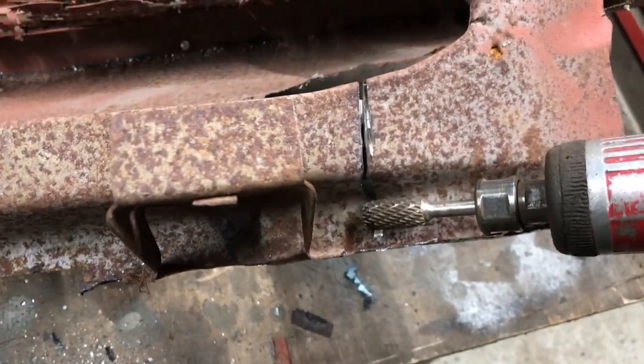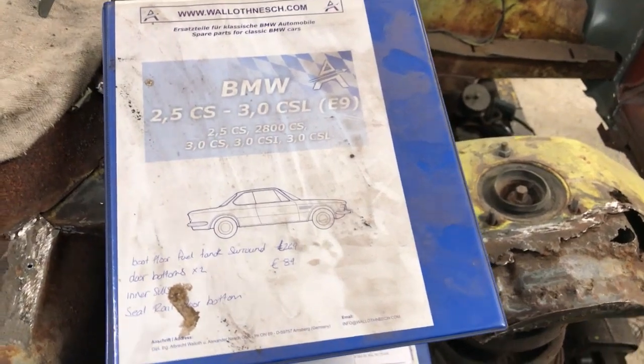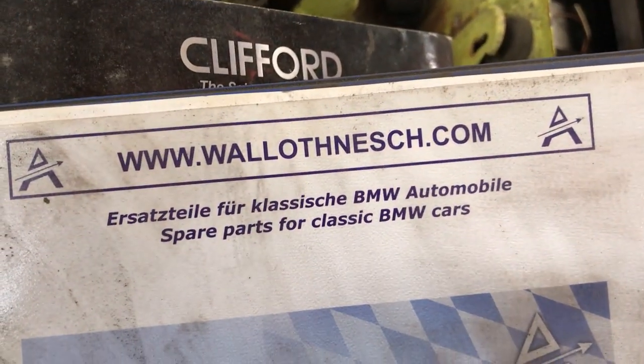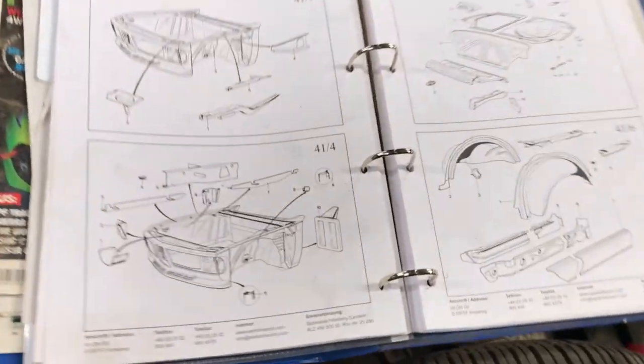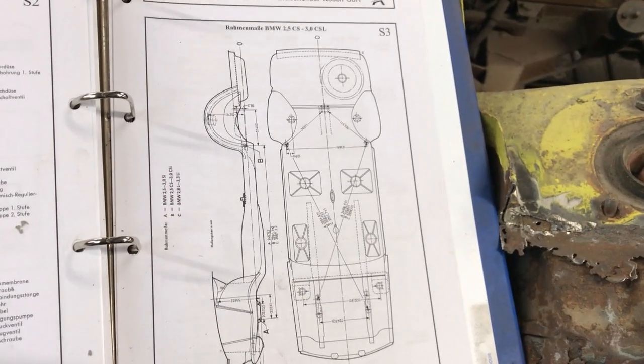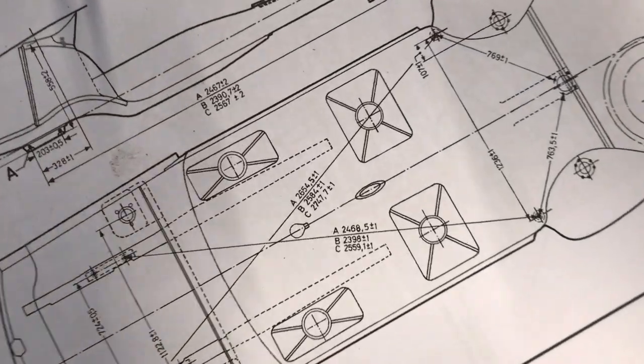This company has been great for supplying panels. I'm not going to try and pronounce the name but the quality of the panels and service is excellent. The first order came with this fantastic book which has been super helpful. It even gives the dimensions of the chassis plus a lot of other diagrams.